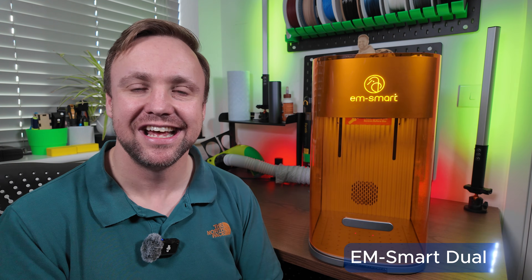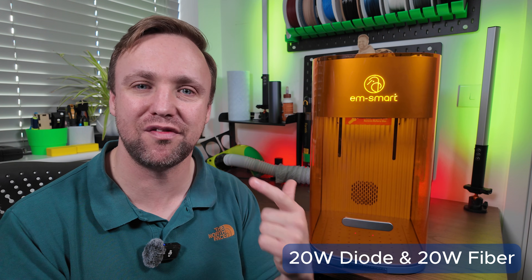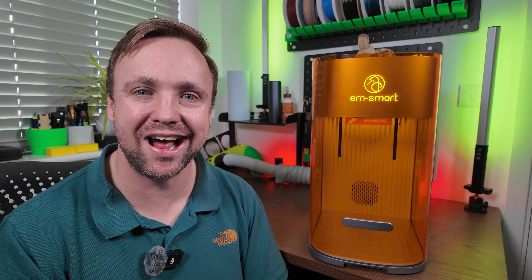Hello, it's Chris here from L3D and today we have a brand new laser engraver to review. This is the M Smart Dual SE — a two-in-one Galvo laser, 20-watt diode, 20-watt fibre. I'm going to be taking you through exactly what it can do, what it can't do, what I like about it, and what I might not like about it. We're going to be doing the full suite of testing, so stick around and I'll take you through absolutely everything.